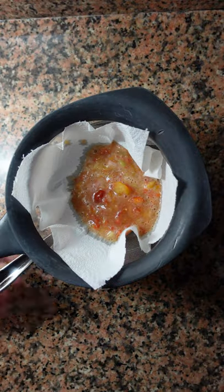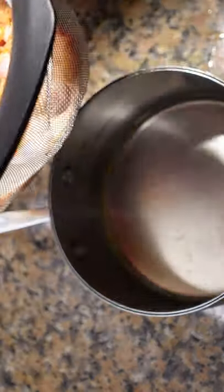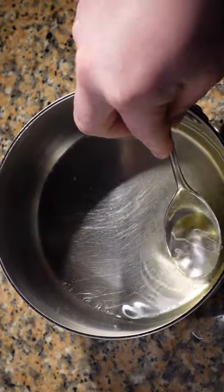Transfer it to another container and we're going to blend this. We don't want to over-blend — just a couple of seconds. Pour this into a container with cheesecloth and a container below. The next day you'll have perfectly clear, delicious tomato or gazpacho consomme.